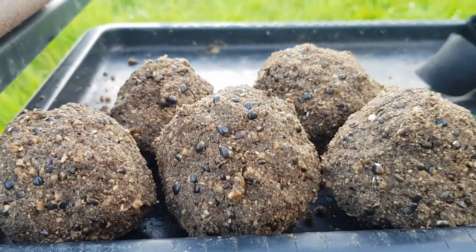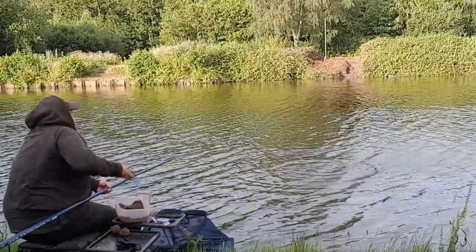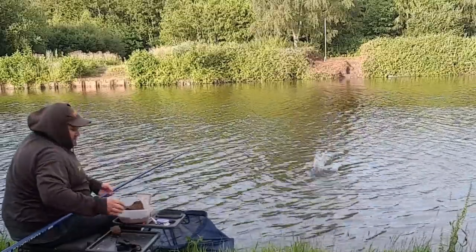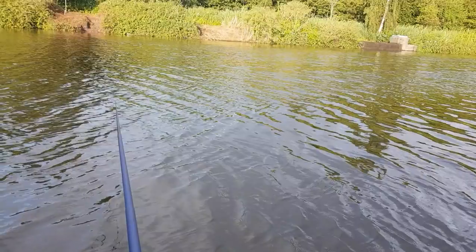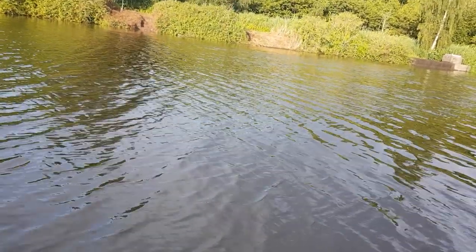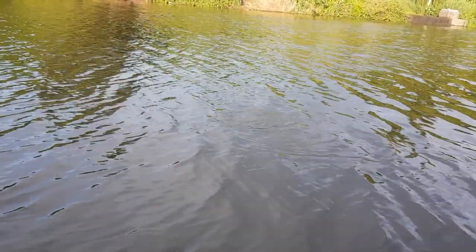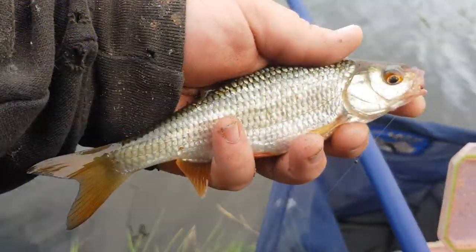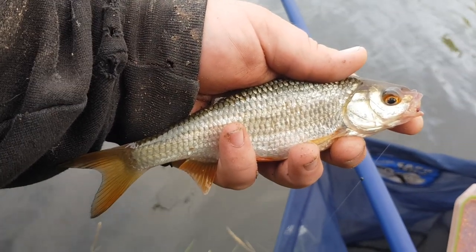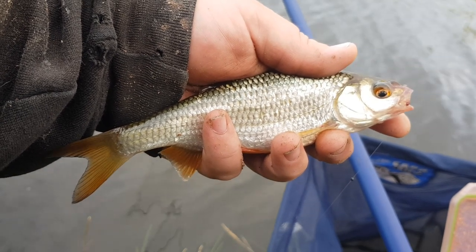Those balls of groundbait are now fed. This is where it not being a flowing river does go against you — the river doesn't flow much, so it's not going to wash your bait downstream. You've got to wait for the fish to come into your area, a bit like a canal. But we've got a fish — a lovely roach — and just coming after feeding those six big balls of groundbait, almost within 15 seconds of putting them in we've had a bite.